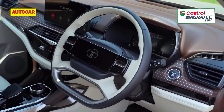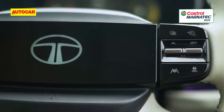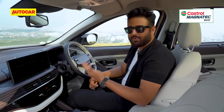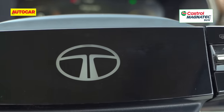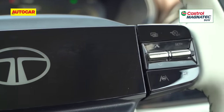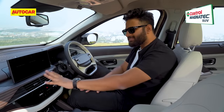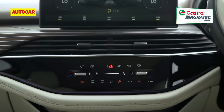The problems we had with the Harrier and with the Nexon are on this one as well. The black glossy panels are just very difficult to maintain — scratches, smudges, marks are really easy to pick up. You have the center HVAC control system also in gloss black.